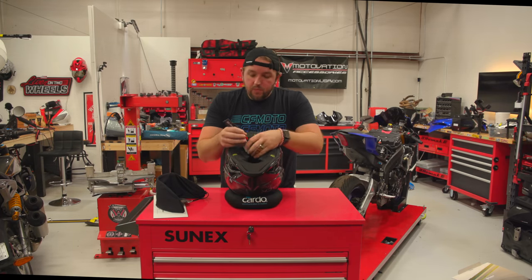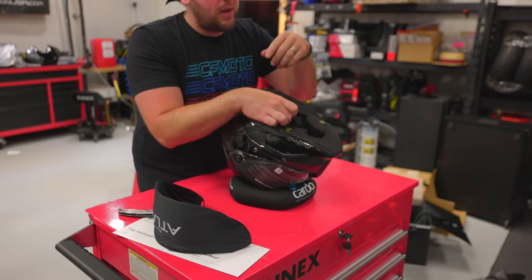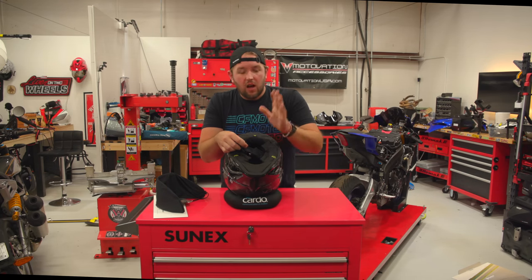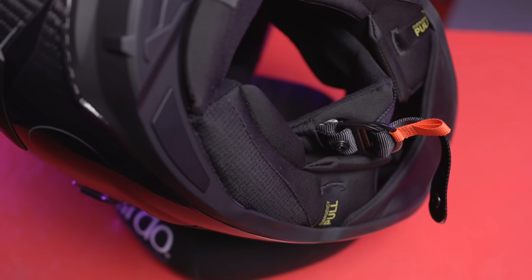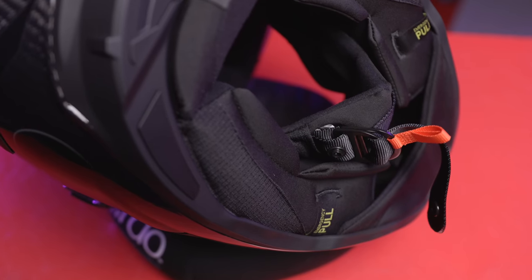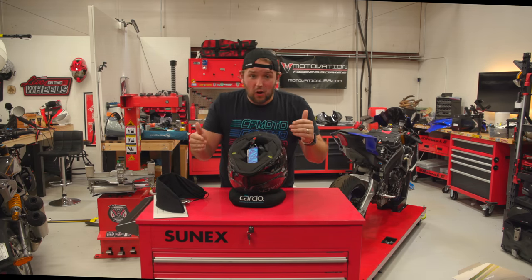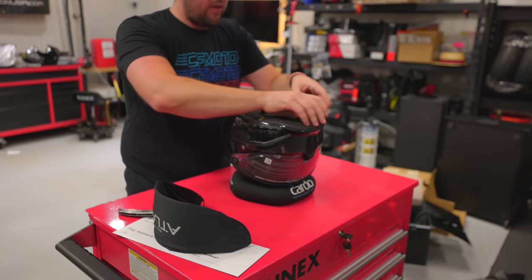One addition I don't know if I'll love yet: in order to get the safety rating needed to be on track — especially in the UK — they got rid of the fidlock buckle, which I love on my moto vlogging helmet. This has a D-ring instead, which is much more standard in the industry. If you're someone who doesn't like fidlock, the track helmet now has D-ring. I'll have to go back to the old school D-ring situation.